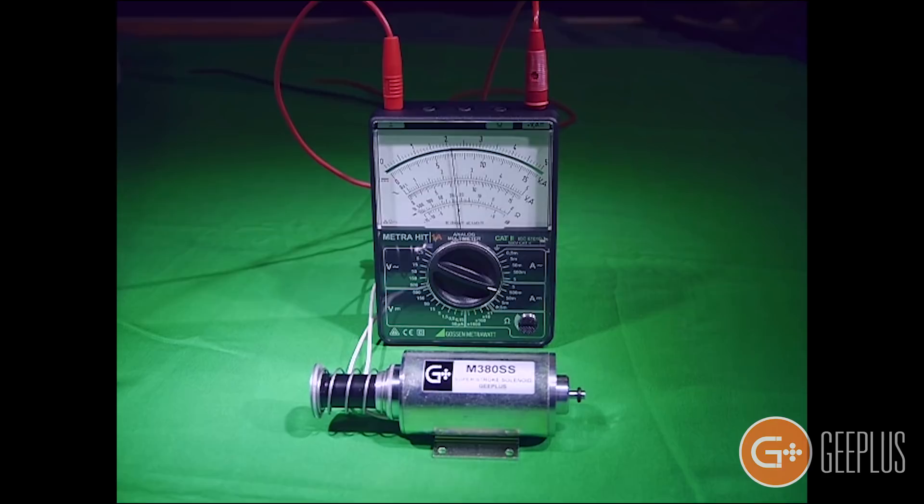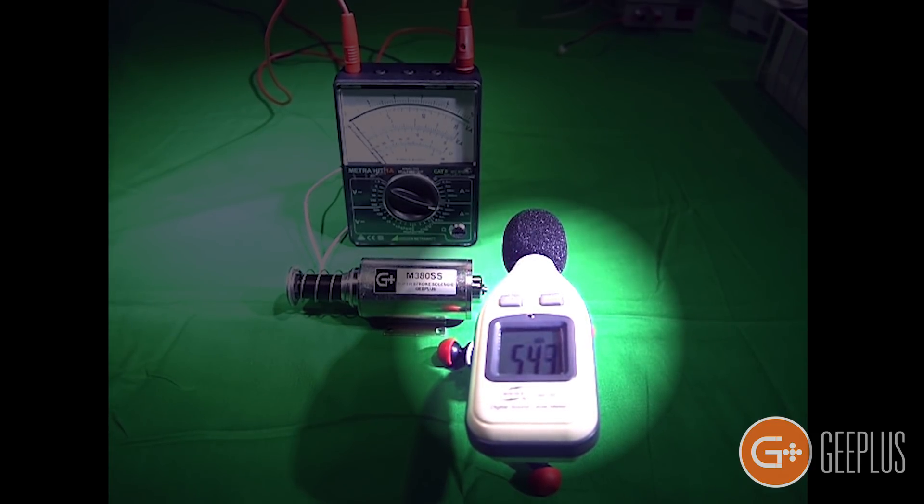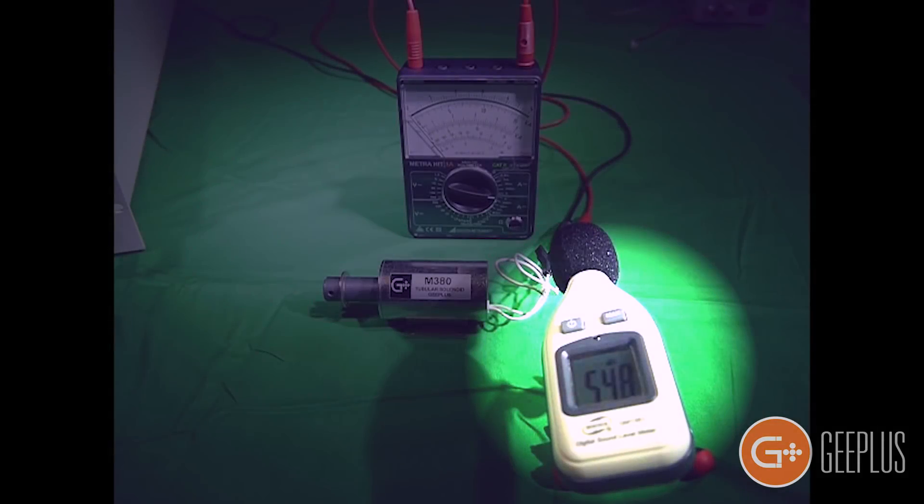Because it's moving at a controlled speed, the noise at the end of the displacement is barely perceptible, as you can see on the sound meter here. While there is a steady background noise, any noise from the solenoid itself is insignificant. Compare this to a standard tubular solenoid where the displacement impact causes a spike on the sound meter.